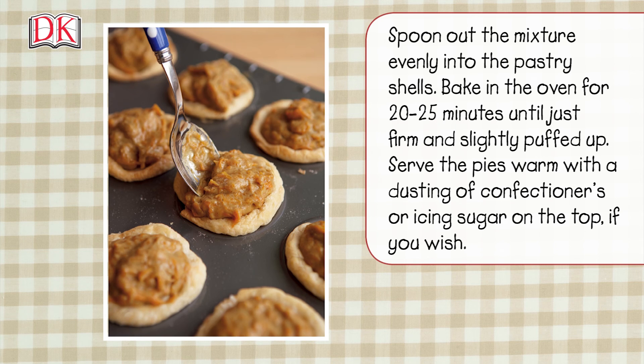Bake in the oven for 20 to 25 minutes until just firm and slightly puffed up. Serve the pies warm with a dusting of confectioners or icing sugar on the top, if you wish.